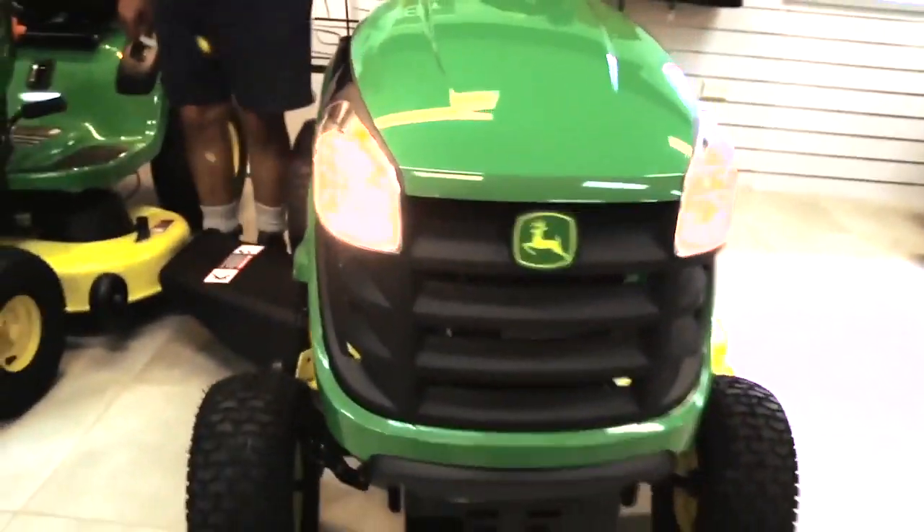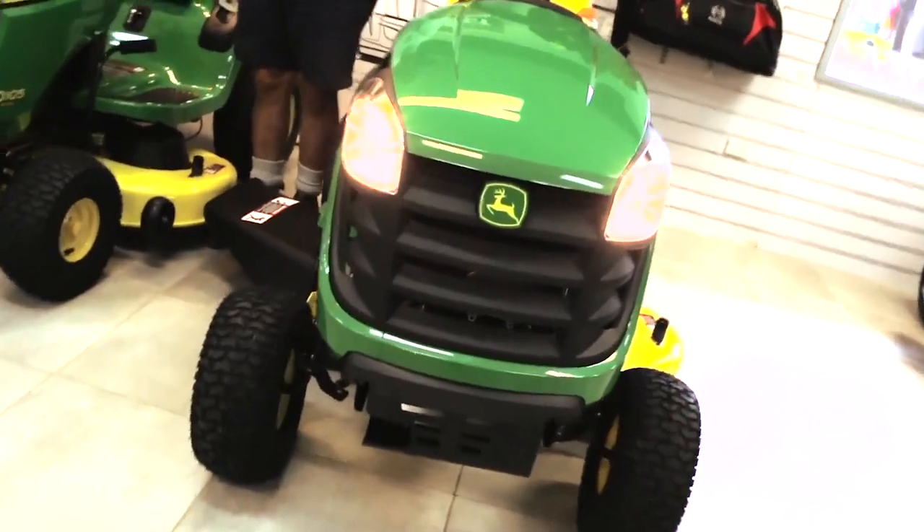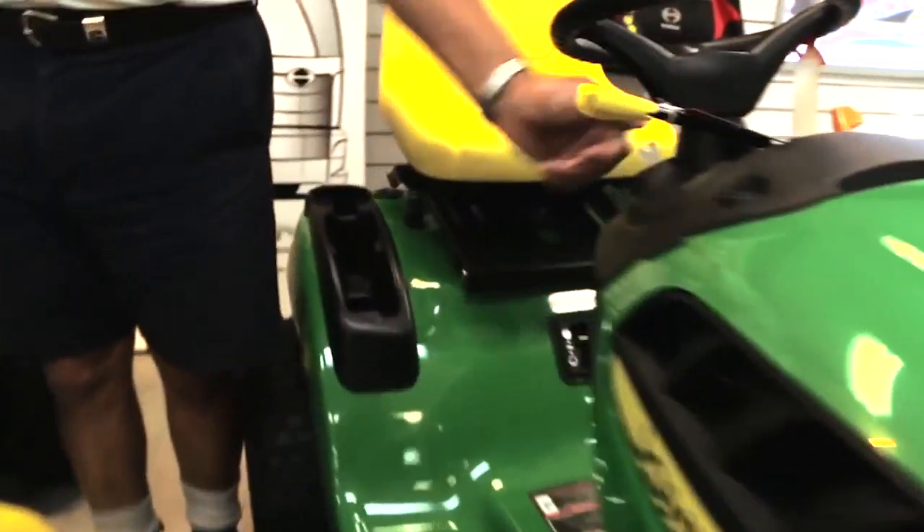If you want to go mowing at night, you can turn your lights on.